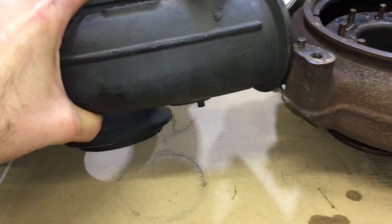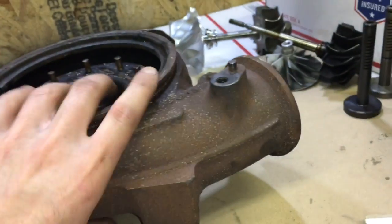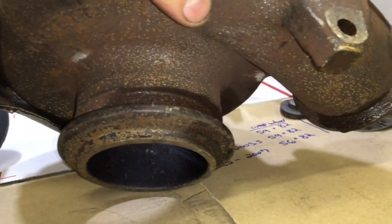The 2003 turbine housing has it where the pedestal mount is on the side. The 2004.5 to 2007 just has a different style mount in which the pedestal is also different.